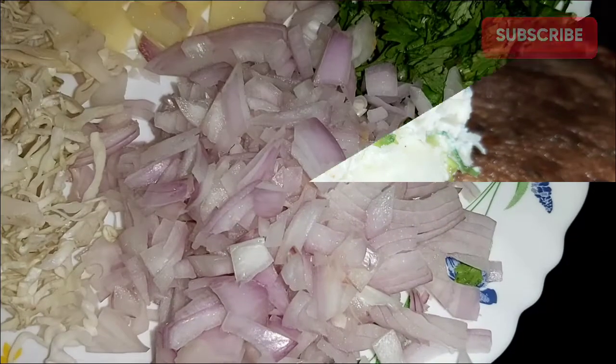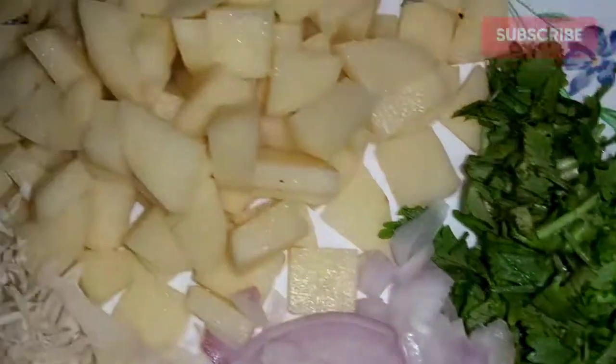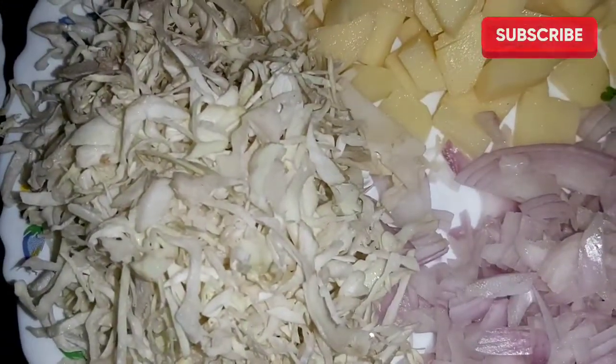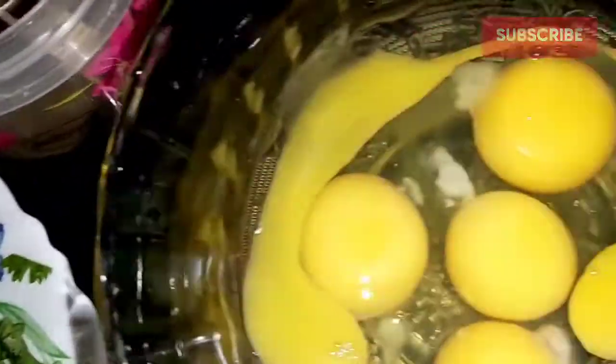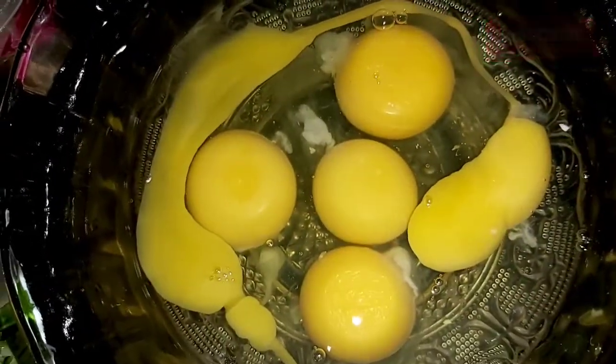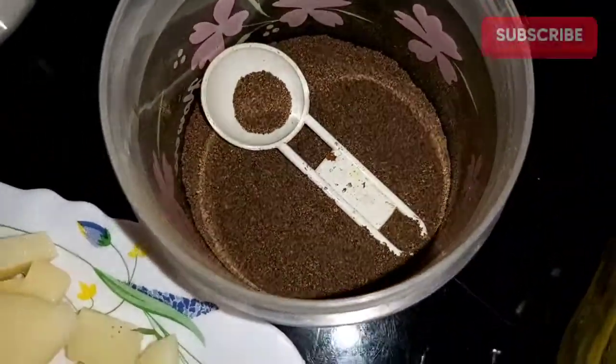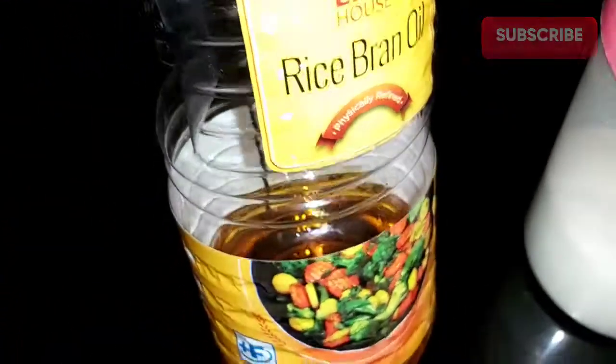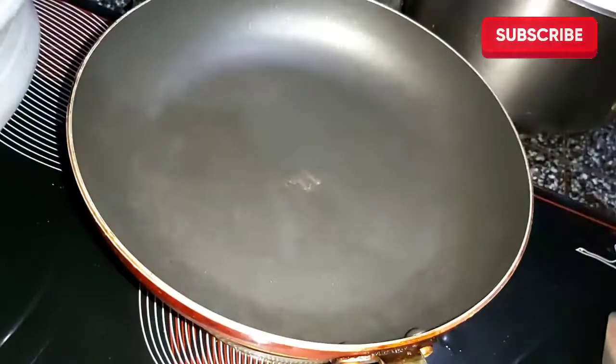If you like this video, please click the subscribe button. You can use cabbage. You can add 6-8 mottes, use the top, and then add mozzarella cheese.